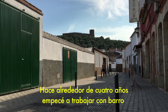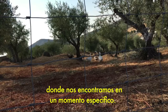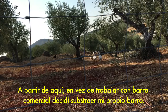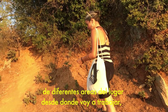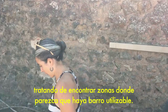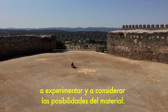About four years ago I started to work with clay and the idea of this material being a direct and literal link to the place where we find ourselves in a specific time. So instead of working with commercial clay I decided to dig my own. I do a bit of an investigation around different areas around the place where I'm going to be working from, keeping my eyes open for possible sources of usable clay, then I start digging in a few different locations and consider the possibilities of this material.